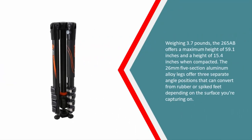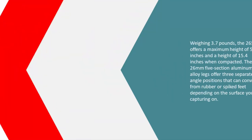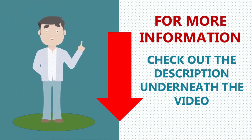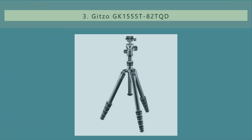Weighing 3.7 pounds, the 265AB offers a maximum height of 59.1 inches and a height of 15.4 inches when compacted. The 26mm five-section aluminum alloy legs offer three separate angle positions and can convert from rubber or spiked feet depending on the surface you're capturing on.